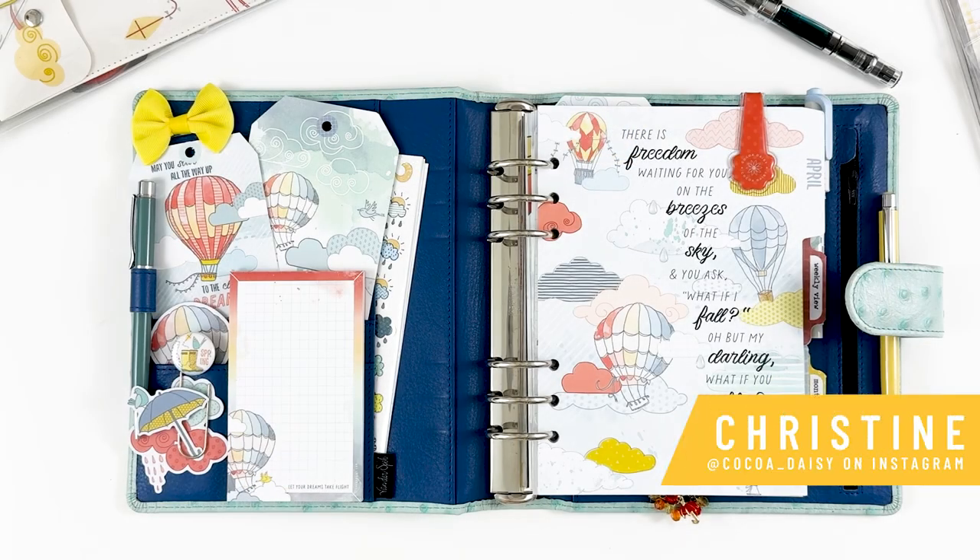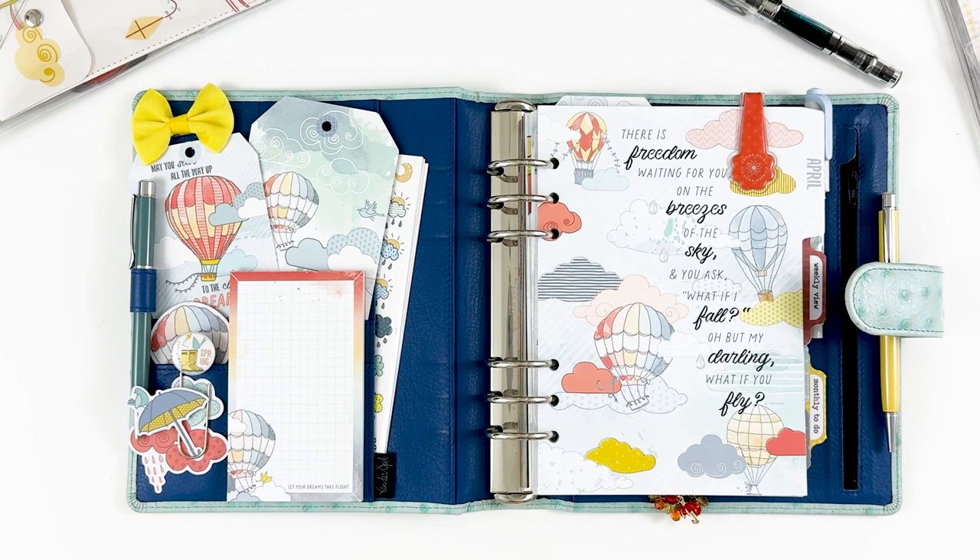Hey everybody, it's Christine with Coco Daisy and I am going to share my planner setup for April using the Take Flight collection, which is all things spring — balloons, kites, cute little birds, umbrellas — all of the things you would associate with a spring day.